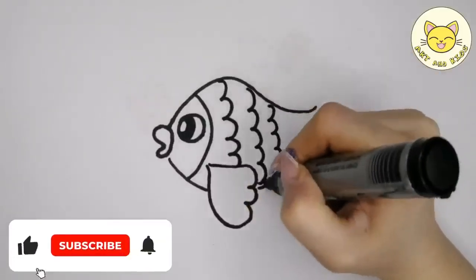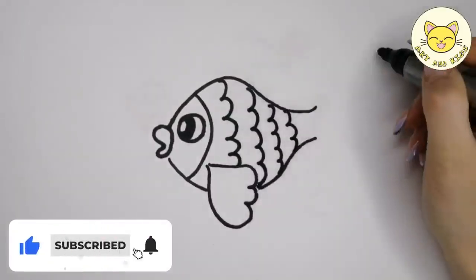Please like and subscribe to my channel and click the bell icon to get new video updates.